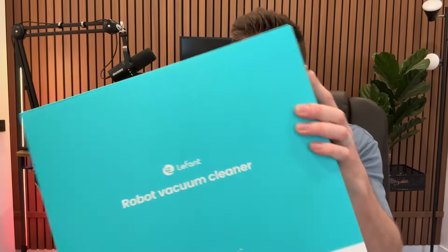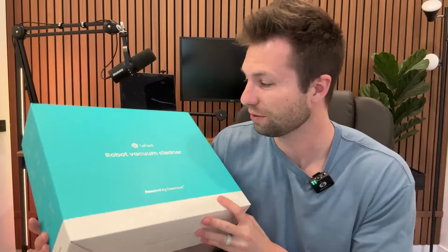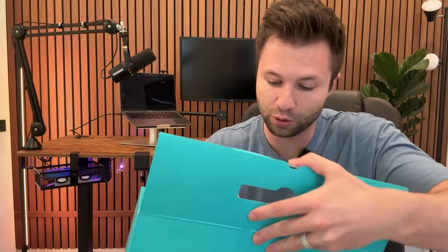Today we're going to be unboxing, reviewing, and showing you everything you need to know about this LaFont robot vacuum cleaner. The company did send me this for the review, but I'm going to be giving you my honest opinion on this, putting it through the test.